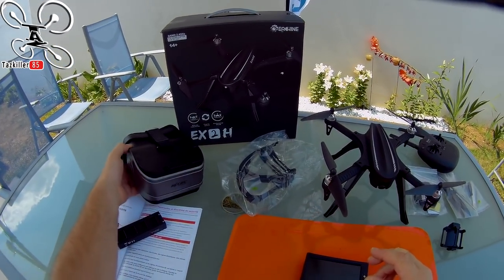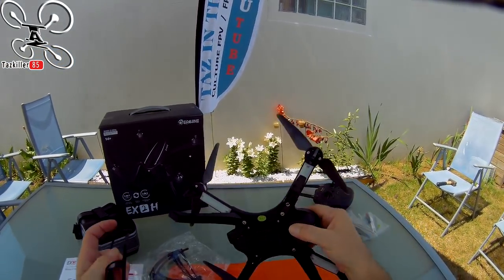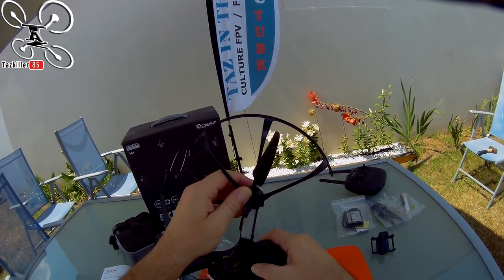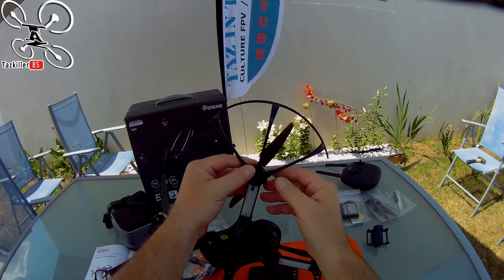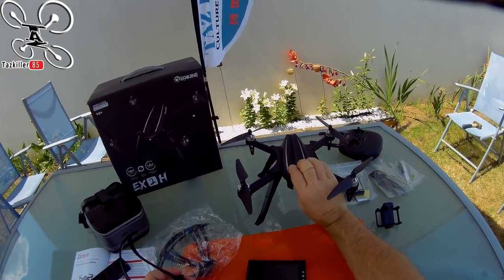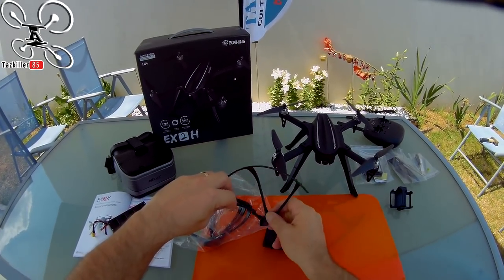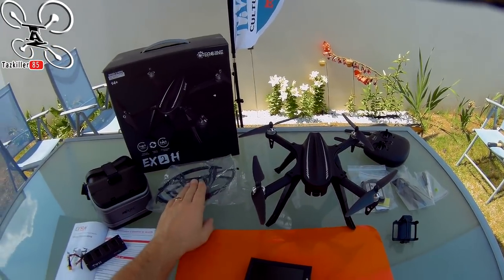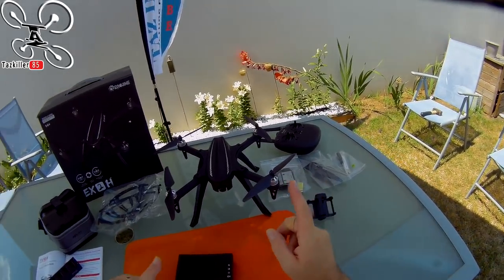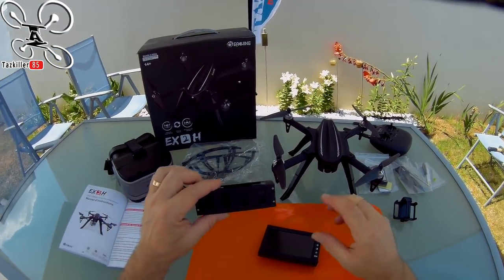Pour les gens qui ne sont pas rassurés, vous aurez des protections d'hélices qui se placent en dessous. Deux vis à retirer au niveau des moteurs pour clipser votre protection d'hélices — deux petits tétons — puis revisser les deux petites vis. En extérieur pour les premiers vols, c'est beaucoup plus rassurant. Elles sont bien larges et protègent plutôt bien. Attention dans les arbres : ça permet de bien s'accrocher.